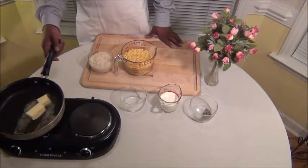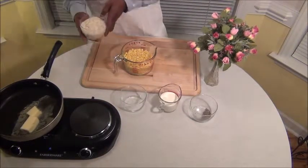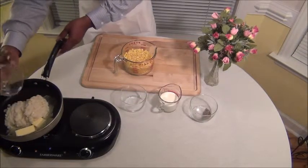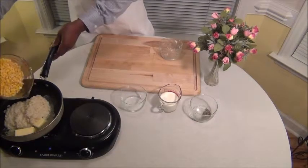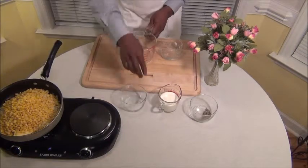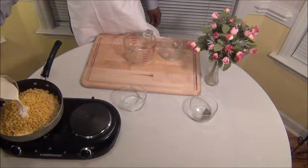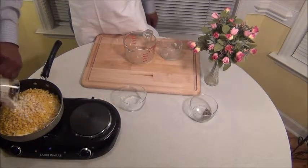I've got a whole stick of butter melting in the pan here. What I'm going to do is go ahead and put my cream corn in there, then put my regular corn in there, then I'm going to put my heavy cream in — you guys are going to see this come together in a minute.